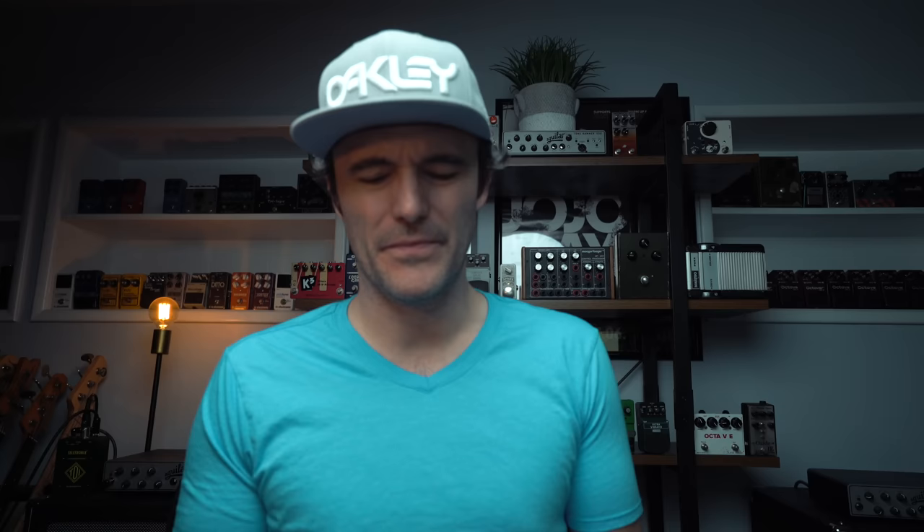Next question is from Title Chung, who asks: ever use both dry and octave one all the way on on the OC2, or do you use a different pedal for that? I always use octave one all the way on and no dry, because I'm always looking for that kind of sine wave, subby sound out of it.